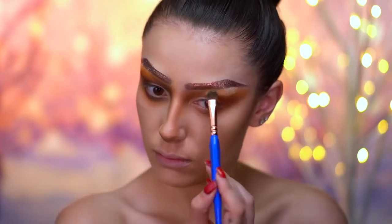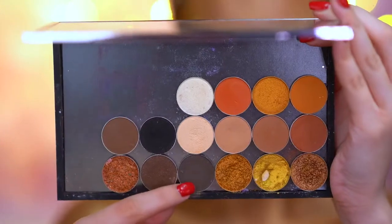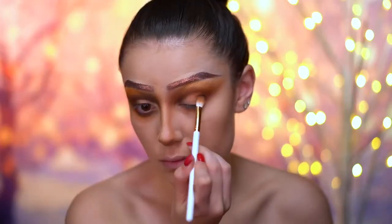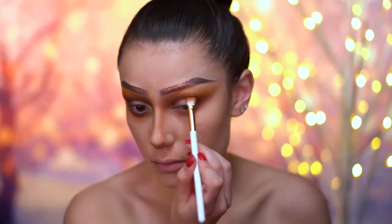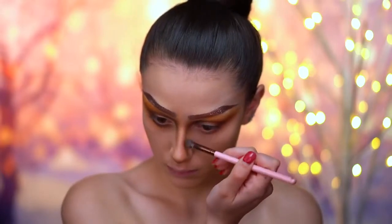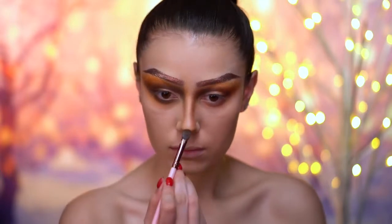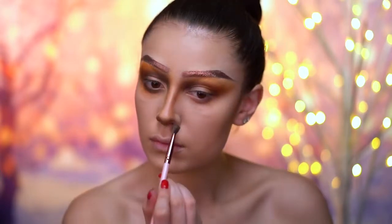Here I'm placing a matte bone colored shadow on the brow bone. Then picking up a dark brown shadow, I'm going to start deepening the eye look and bringing that color down onto the nose area as well. With this dark brown shadow, I'm creating a more animalistic nose by darkening the tip of the nose and deepening the lower lash line and outer corner.